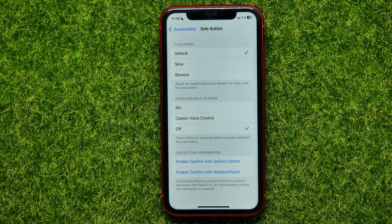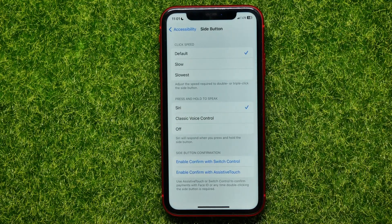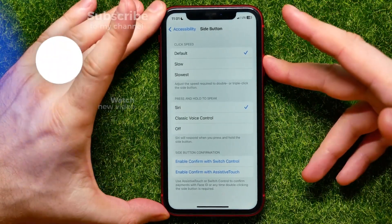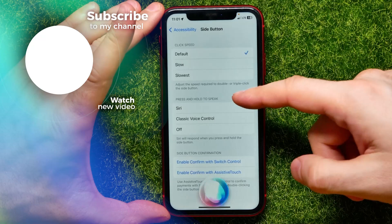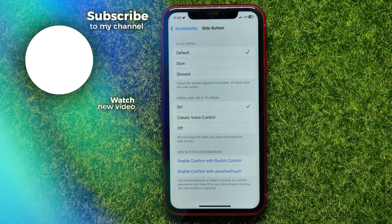Under 'Press and Hold to Speak,' you can find three different options. If you want to be able to use Siri with the side button, you just have to checkmark Siri. Now you can hold down to bring up Siri instead of saying 'Hey Siri.'